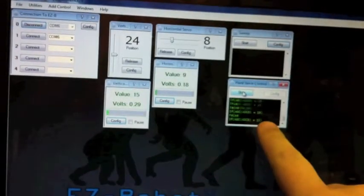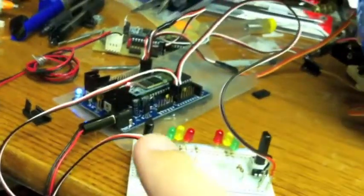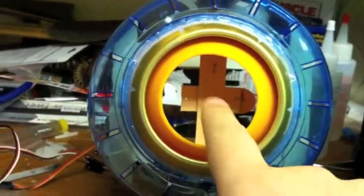Hey guys. I've started fabrication on the robot — I have a lot of stuff going on here. I've got a script running right here that's telling my little setup to read the two potentiometers on the EZB, to feed into the servos that are powering this thing.